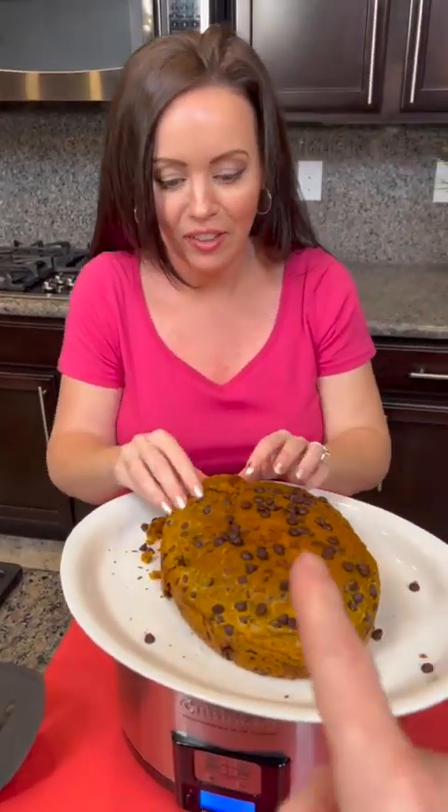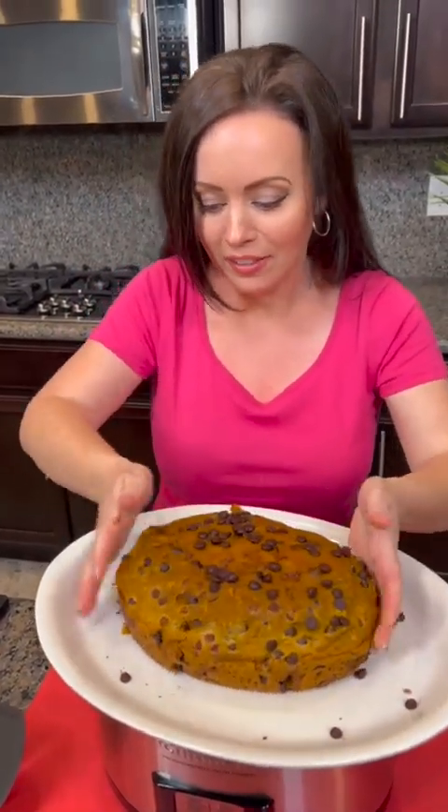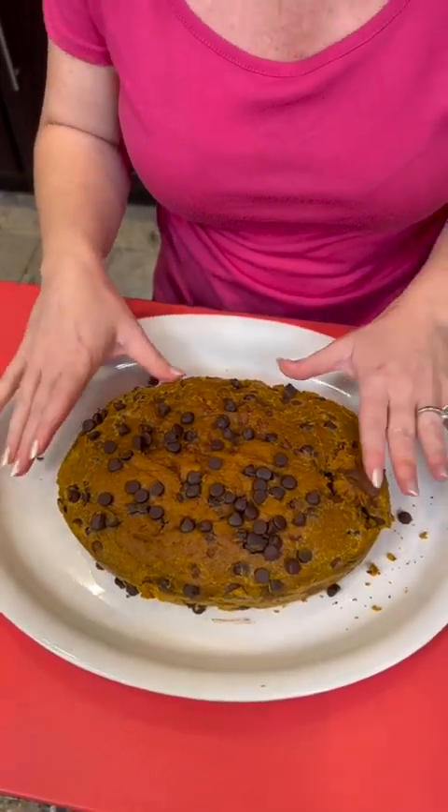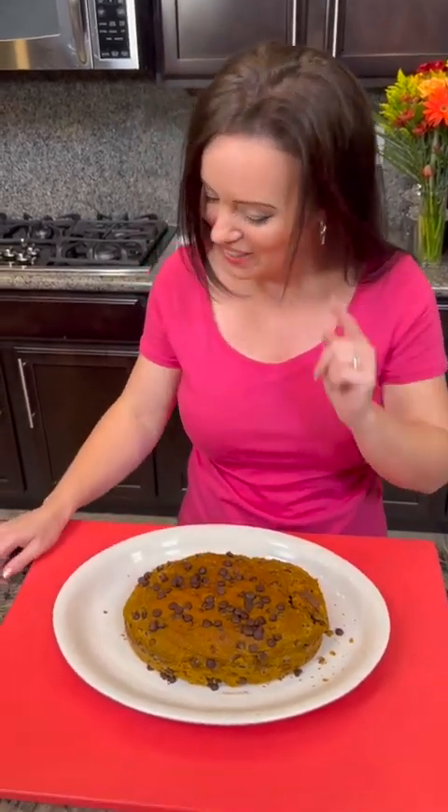Everything we did right now is basically the wrong way to do it. But y'all, we did it! It's a little bit broken right there, but it's going to be delicious. Misty, do you know how to fix a broken pumpkin? A broken pumpkin? With a pumpkin patch! A pumpkin patch — that's a good one.